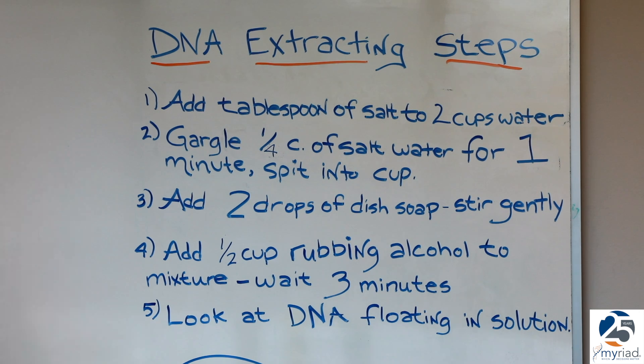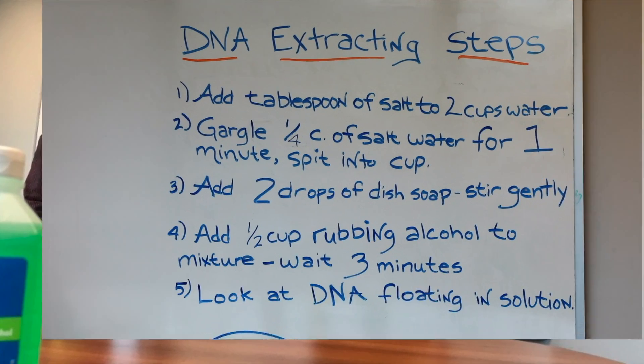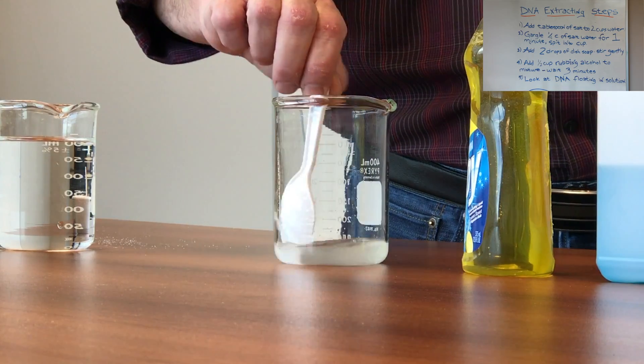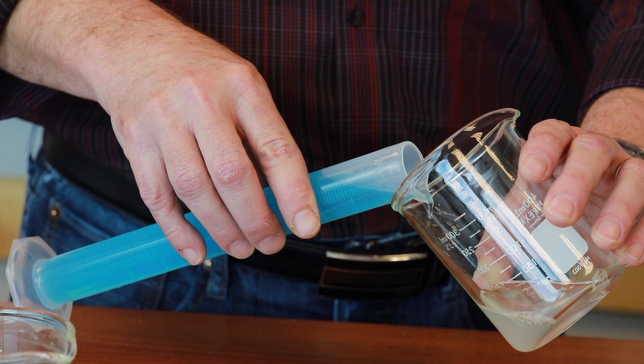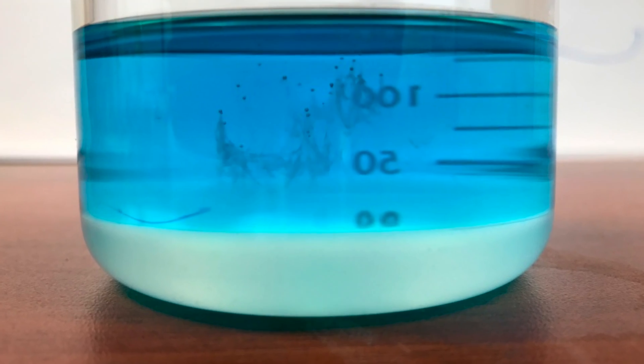First, we'll make a salt solution, then you'll have the salt solution gargled. We'll add two drops of dish soap to the salt solution, after that mix gently, and after that we will add rubbing alcohol. Wait for three minutes, and you'll be able to see your own DNA in the solution.